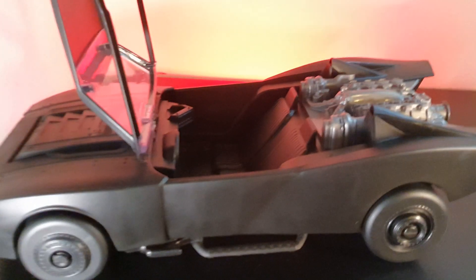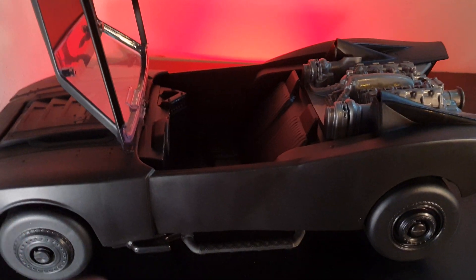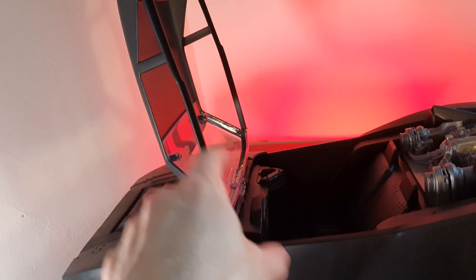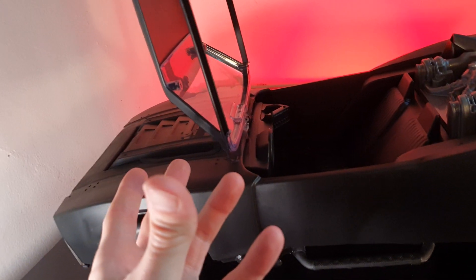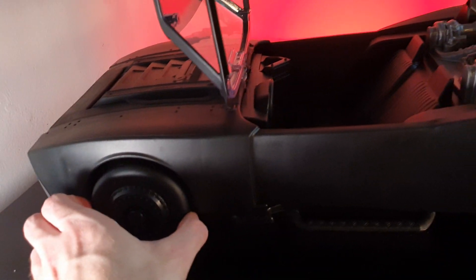So this is an awesome Batmobile. The only thing is that I think it's just way too big. Let's put some 6-inch scale figures next to it, even 7-inch scale. This was going to be acceptable for the scale, for the price. It is built pretty cheap plastic, as we can expect for a big child's toy.